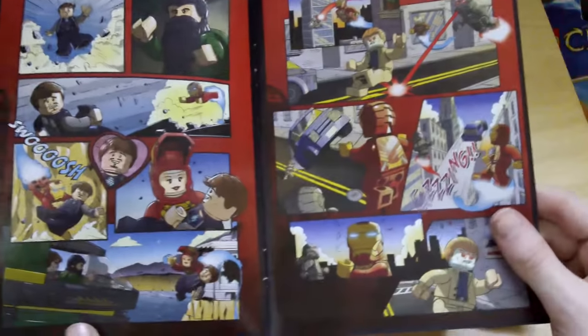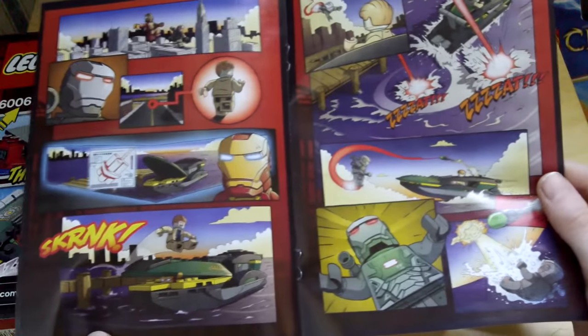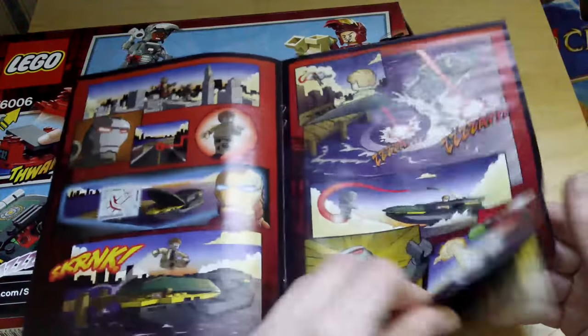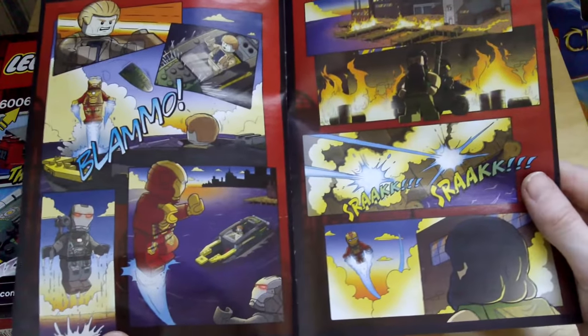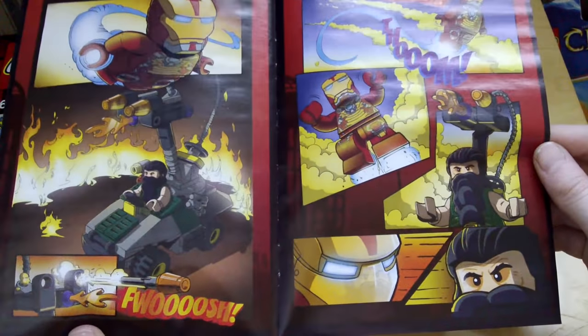If you want to see any of these pages from the comic book, pause now at each one.